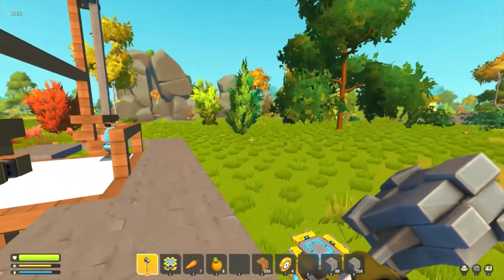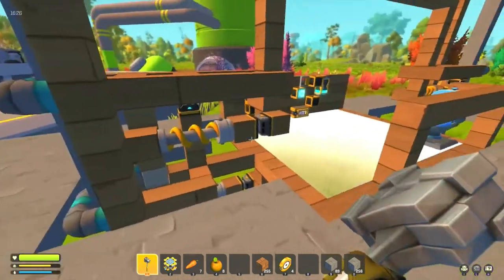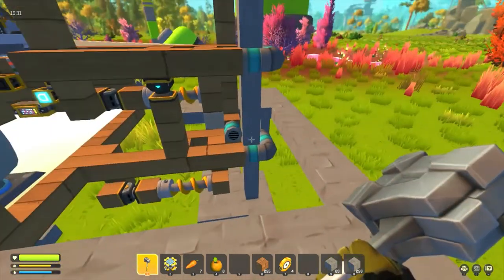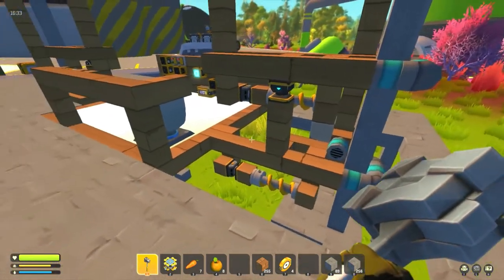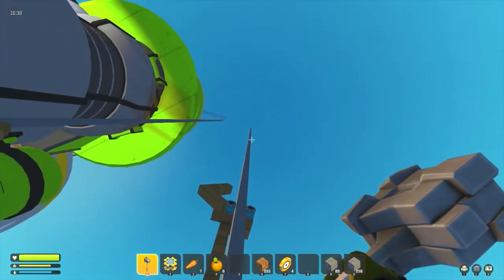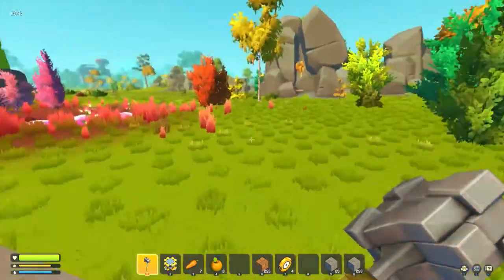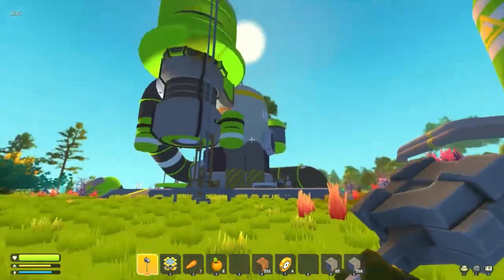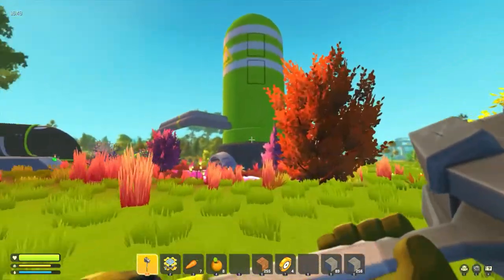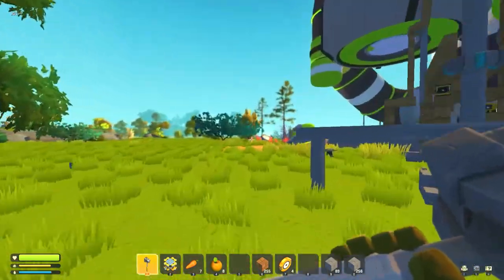G'day and welcome back. Sorry about the delay in getting a video out, I've been a little out of sorts. The reason for this particular video is I've actually built a pole-climbing elevator for my base at the chemical plant — not the big main one, one of the smaller manufacturing plants. I was talking about getting my bed to the very top of the tower, but to do that I needed a reliable way to get there.